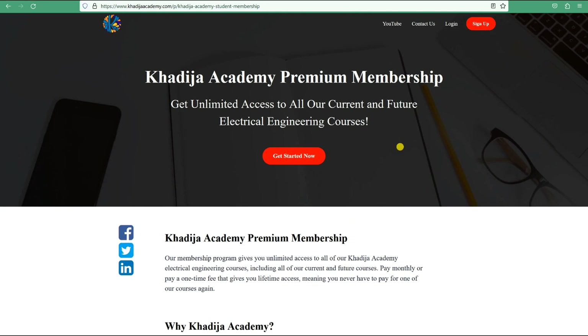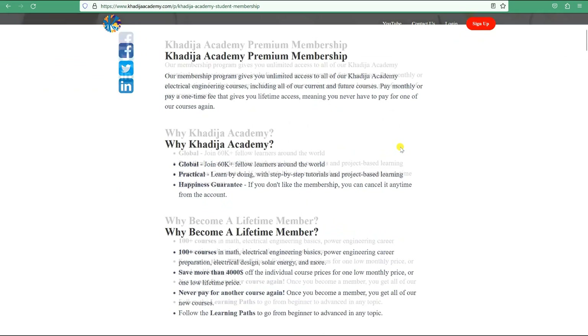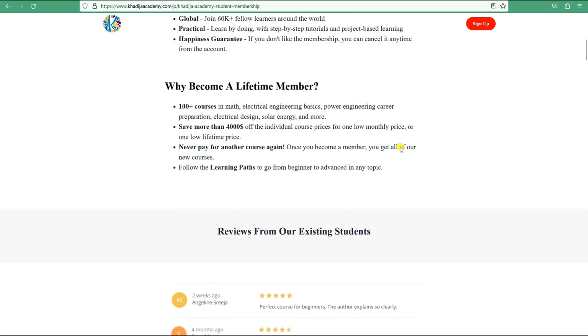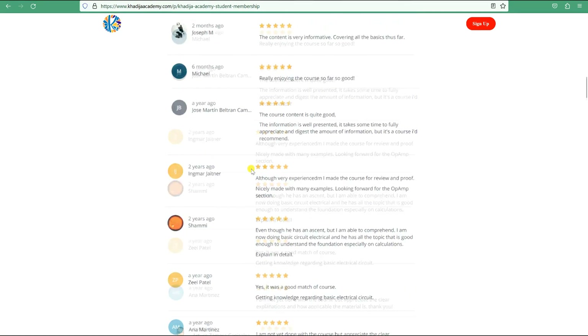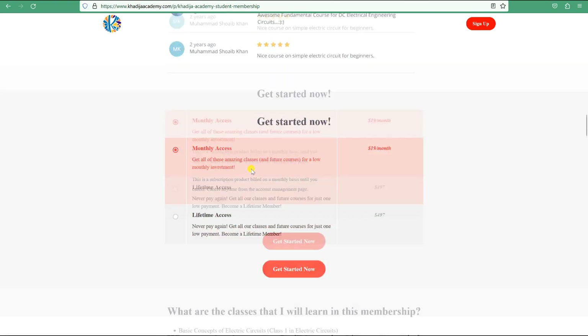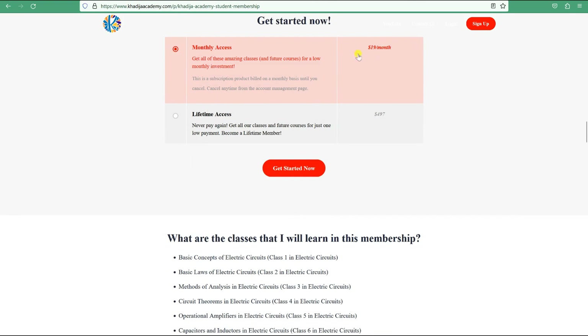Thank you for watching this lesson. I'd like to invite you to Khadija Academy premium membership, which will help you learn more about electrical engineering. The membership includes more than 100 courses covering electrical engineering basics, power engineering, and career preparation — including electrical design, electric circuits, power electronics, ETAP, MATLAB, solar energy, wave energy, wind energy, and much more. You can join for a small monthly fee or get lifetime access to all current and future courses.